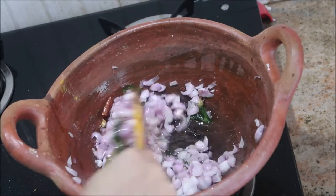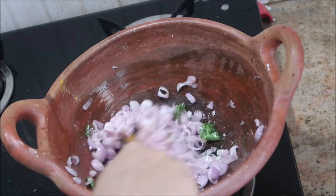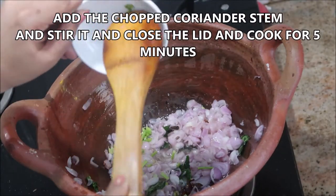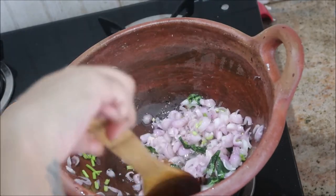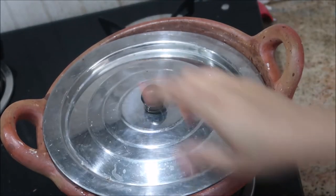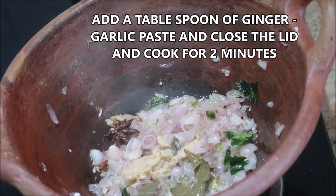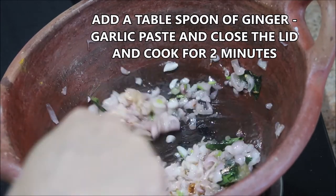Add a few finely chopped coriander stems at this stage — this gives a lot of aroma to the curry, so the stems should be added initially. Cover the lid and cook for about three minutes or until the onions are softened. Then add about one spoon of ginger garlic paste and cook for about two minutes with the lid closed on medium flame.